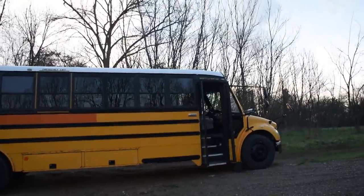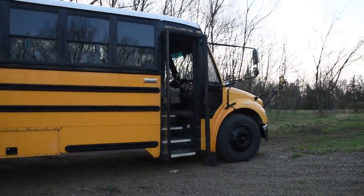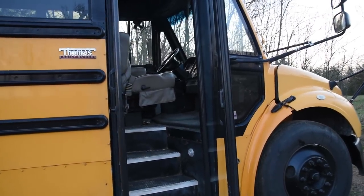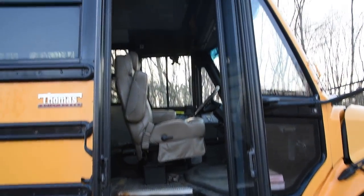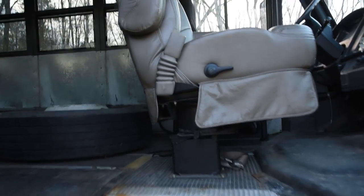I was out driving around the area. I knew he was pretty local so I messaged him - do you still have the bus? He said yeah, and he's actually looking to sell it. I drove over and I had to rescue her. So this is what she looks like two years later - let's check out the inside.